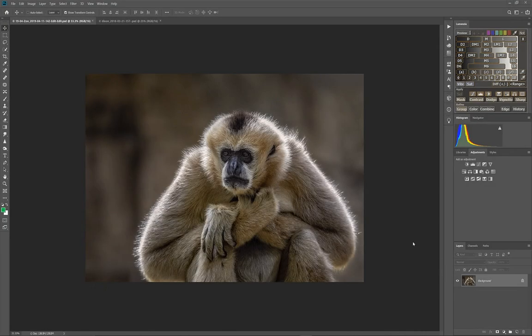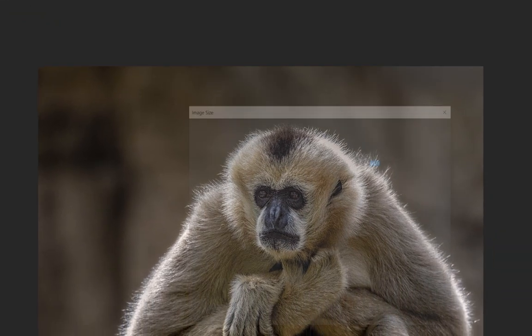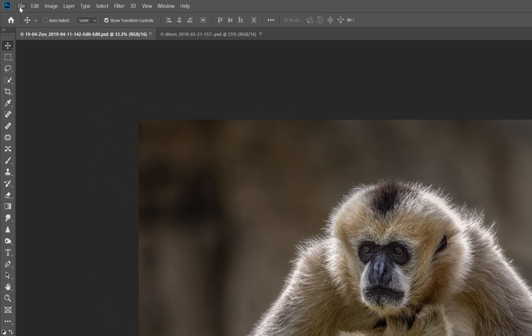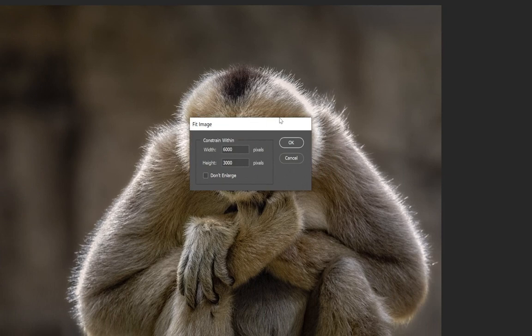We're going to show two different ways to resize a photograph. Here's a full-size photograph from my Canon 5D Mark IV, a full-frame 35mm sensor. If we go to Image > Image Size, we can see it's a 6000 by 4000 pixel image. The simplest way Photoshop has to resize is through File > Automate > Fit Image.